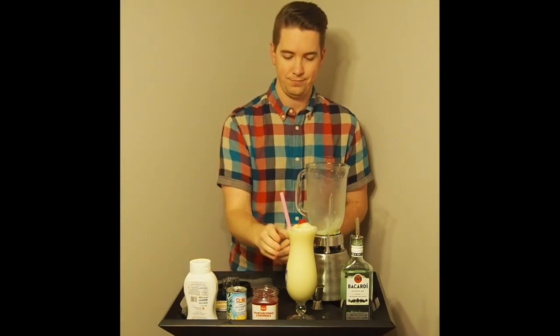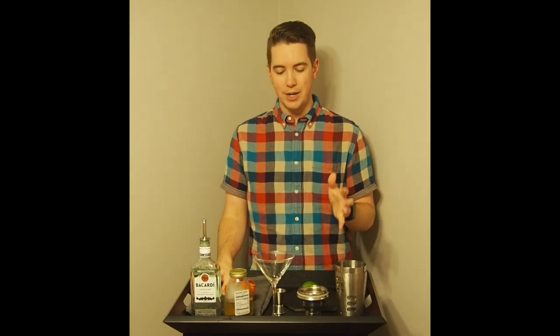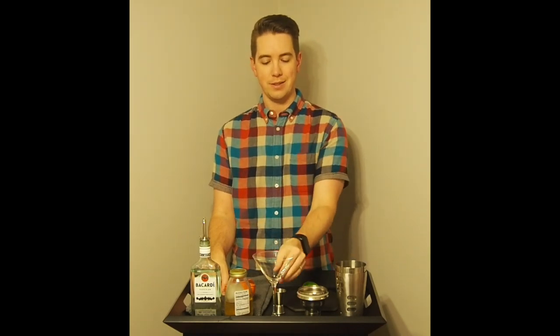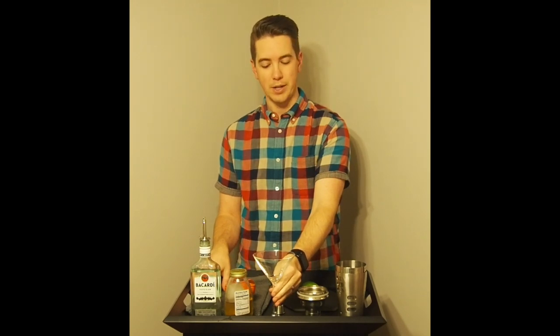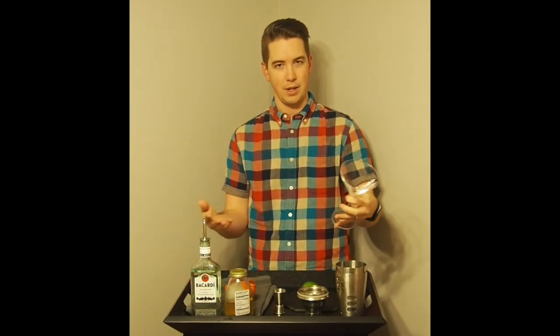This next one is a Daiquiri. You'll notice there's no blender this time — you can make a frozen daiquiri, but I'm going for a more traditional route. There's a martini glass here, though after buying it I learned this glass is actually pretty terrible for drinks. You want something with a long stem on stirred drinks so you don't warm up the drink with your hand, but you also don't want something too top-heavy. A lot of professional blogs recommend what's called a Nick and Nora glass. I'm going to put this in the freezer to get cold.